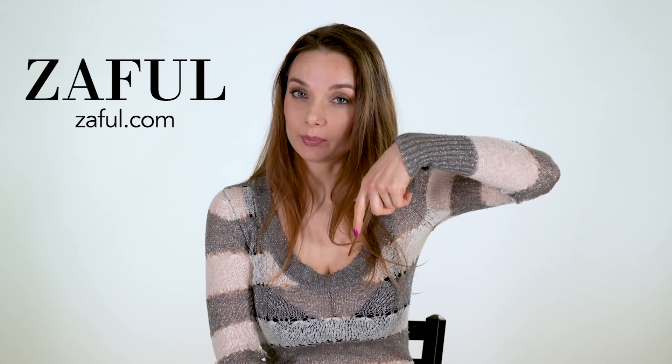Hi! Today I show you a new bikini from Zaful. Zaful is an online store — I'm sure you heard about this, if not you can check the link down below and look what they have, because they have not only bikinis, they have clothes for women, for men, a lot of stuff, so big choice. I ordered eight bikinis for today.